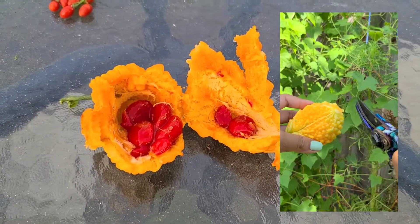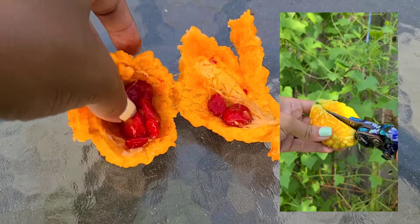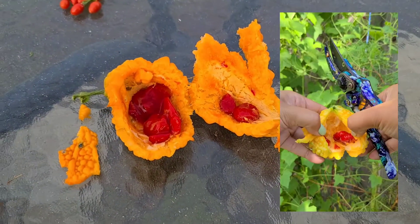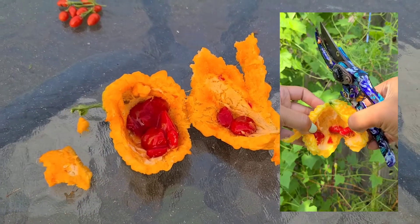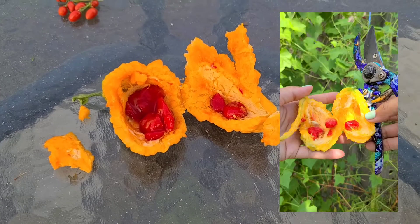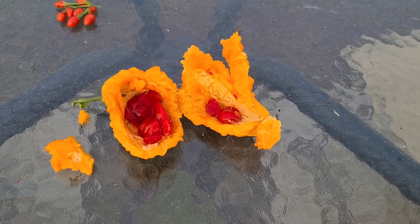Yeah, I'm definitely going to grow these again next year and figure out some recipes to make with it. So if you guys are growing bitter gourd or bitter melon as it's sometimes called, let me know what you think about it.